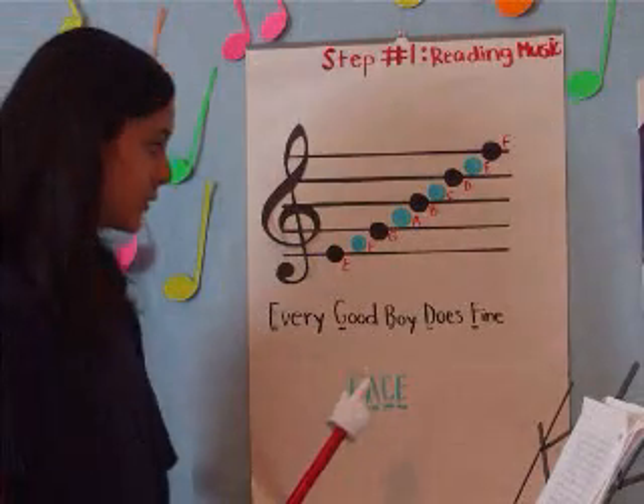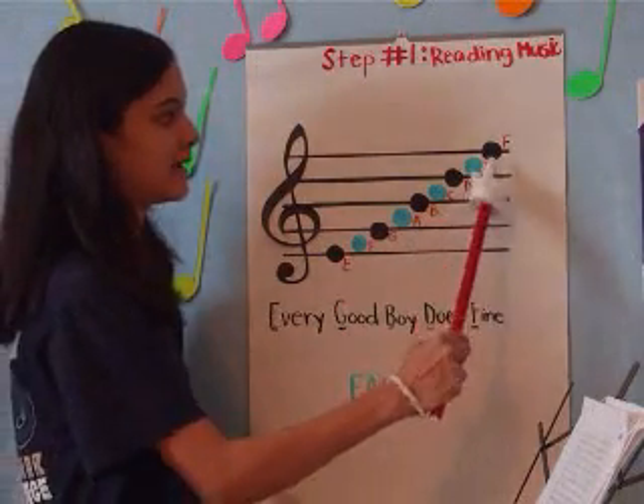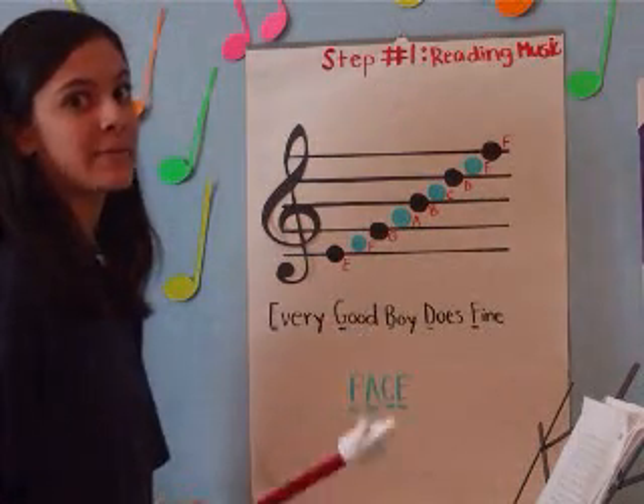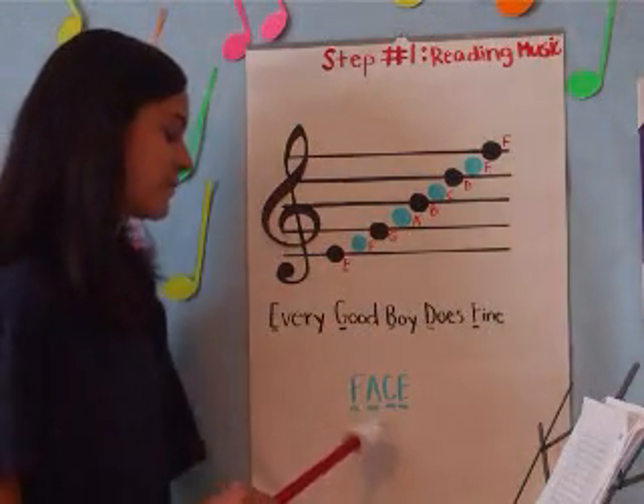The notes in between these lines are F, A, C, and E. A way to remember these notes is by the word 'FACE' — F, A, C, E.